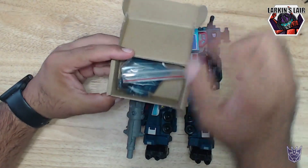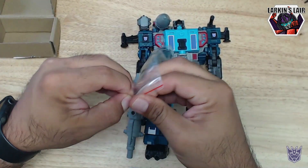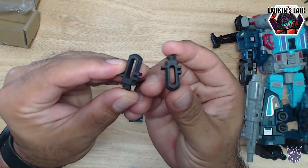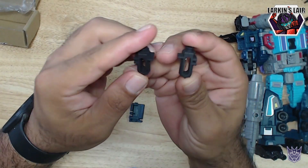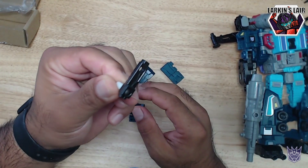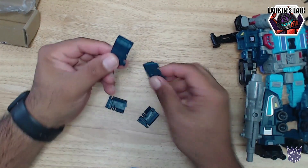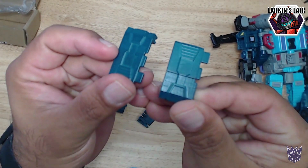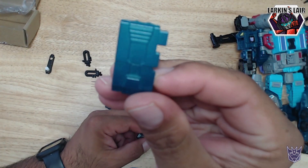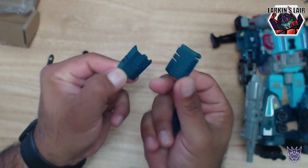So let's open it up here. This comes in this little ziplock bag and we get several pieces. These are extensions for the legs. Not sure where this piece goes, but we'll find out soon. And we also get these panels.